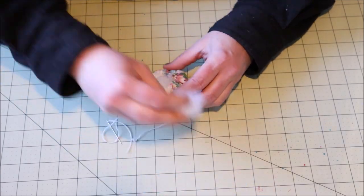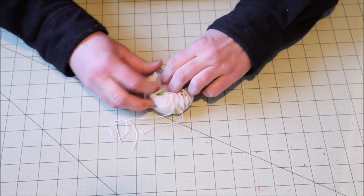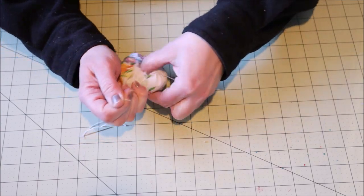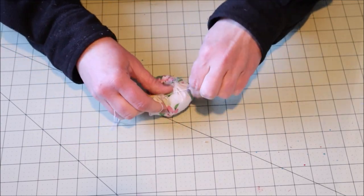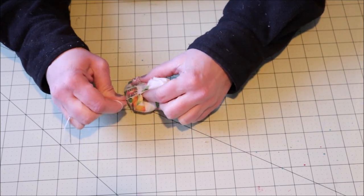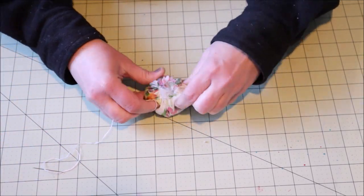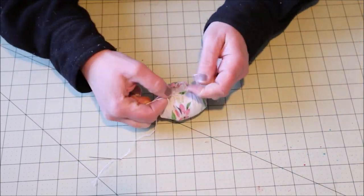Once you have it filled enough, you're going to gently pull the strings to close the opening. This can be a little tricky but just make sure you don't pull on the strings too hard because they will break. Once you have it pulled together nice and tightly, go ahead and tie off a double knot.